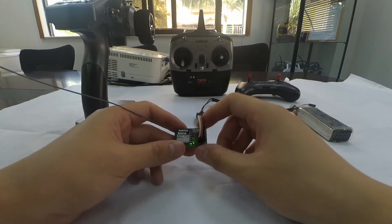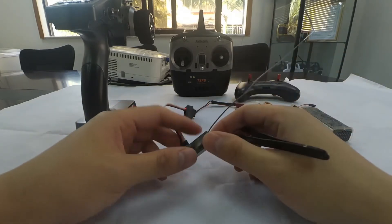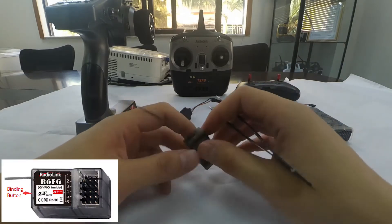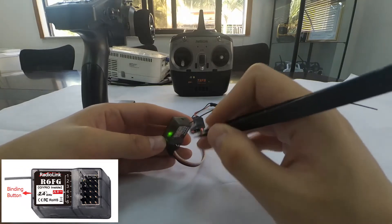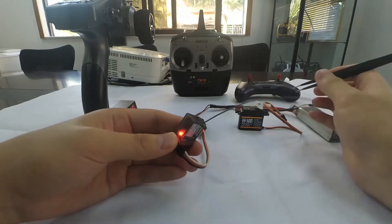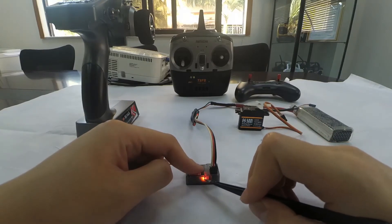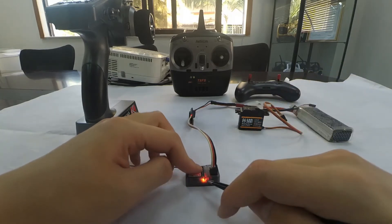Now let's take a look at the gyro function. Press the binding button three times — one, two, three — and the LED color will change. We can see that the LED has turned red and green, meaning the gyro is activated.